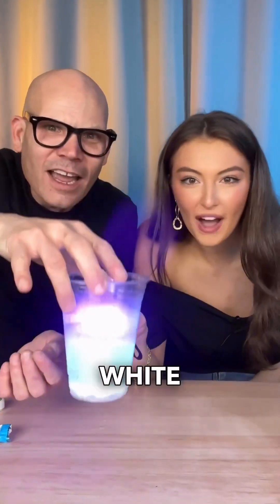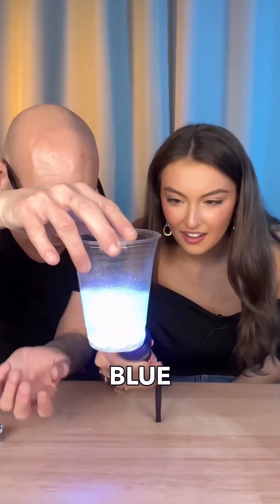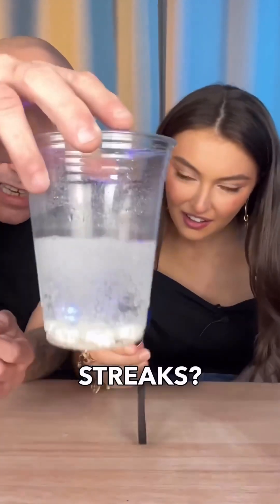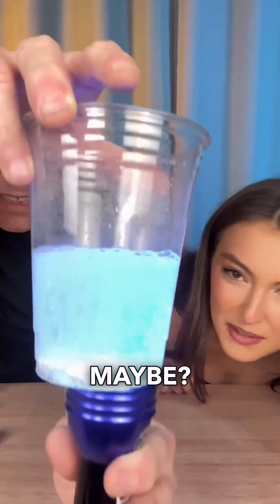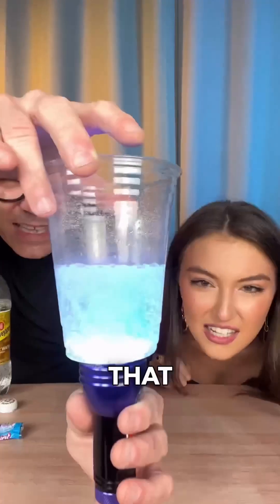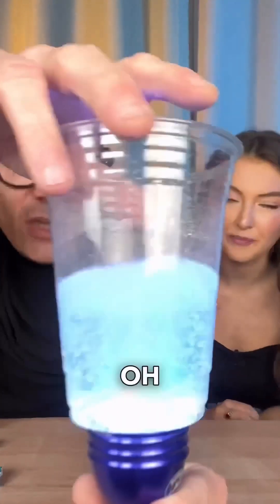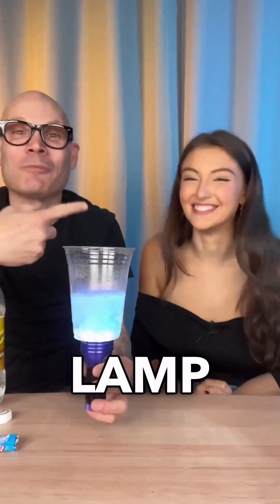They're getting white, look at that! Do we see any blue streaks? I guess it kind of looks like blue streaks — yeah, I think that looks like blue. You know what, this is supposed to be a non-toxic lava lamp. Look at that!